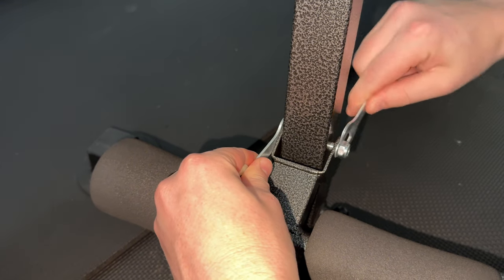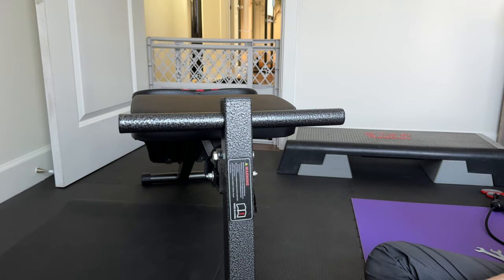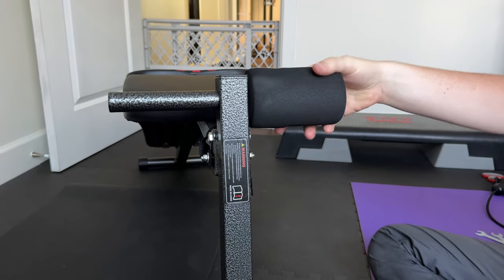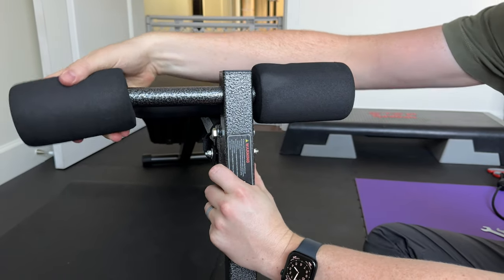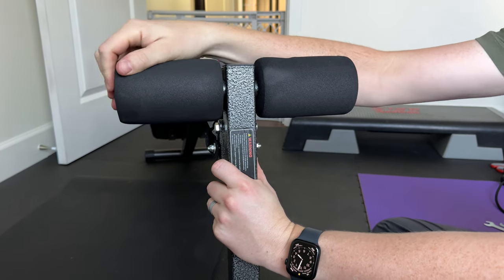The last step is to put the foam pads on. Just wiggle them into place like this — one goes on each side of the top part. After you're done wiggling, get them centered so they fit nicely.